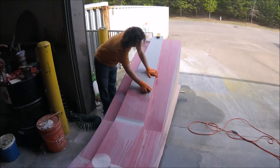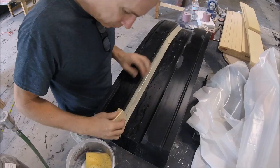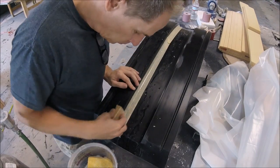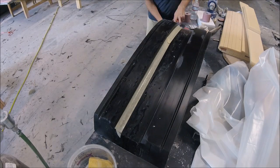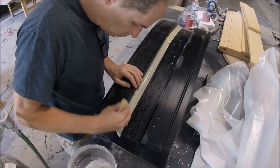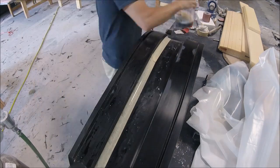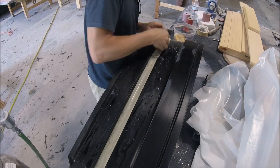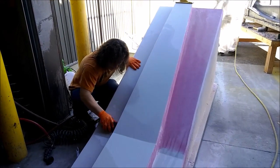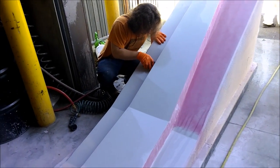Here's Devon sanding on the main spar. I was actually working on making some fixes to one of the floor brace molds that ended up having some little bubbles in one of the transitions. It was a lot of tedious, careful sanding work to fix those, but that's done now as well.